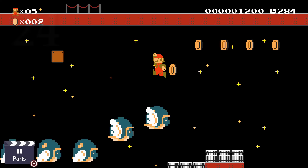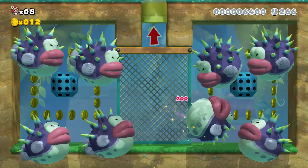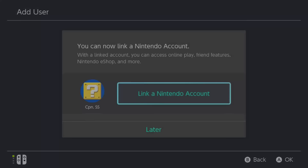Speaking of story mode, when's the last time you gave it a play? I myself haven't played through story mode since the game came out a year ago, and it's really cool to go back and see all of the different levels that Nintendo made. If you want to start over without losing your progress, you can start from scratch by making a new user on your Switch.